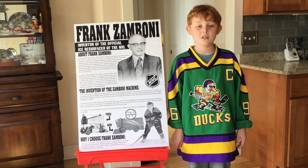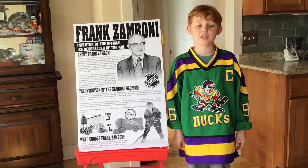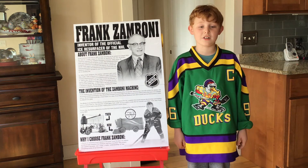Frank Zamboni was born in 1901. He grew up on his family farm and went to school to become an electrician.